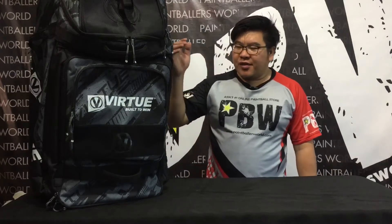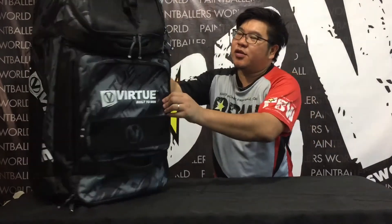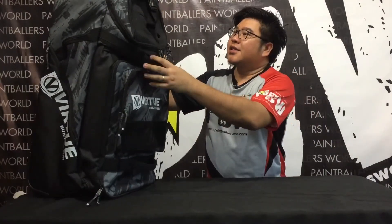Hi everybody, I'm Dominic from Paintballers World. Today I'll be reviewing the Virtue High Roller V2 gear bag. This just dropped into the shop recently. Let's start from the top.